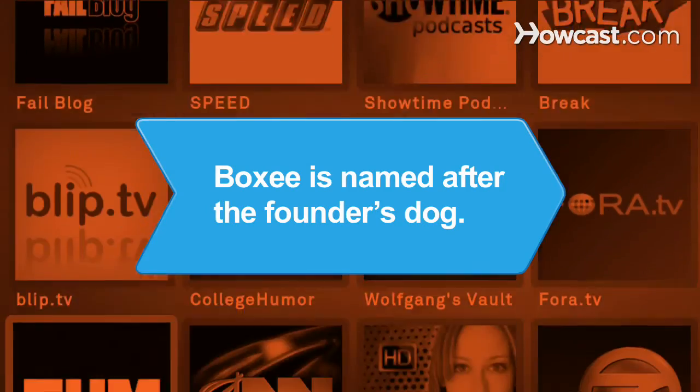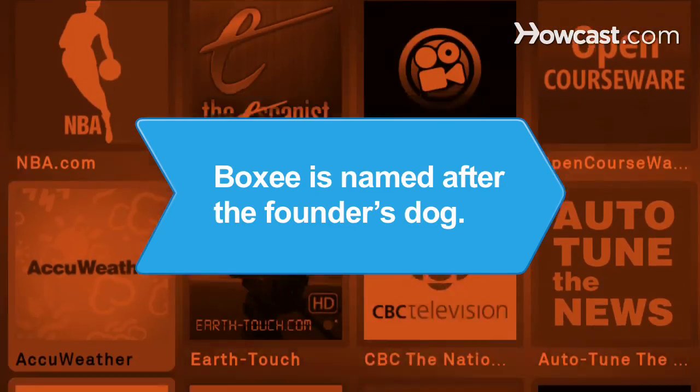Did you know Boxee is named after the founder's much-loved dog, Uma, who is a boxer?